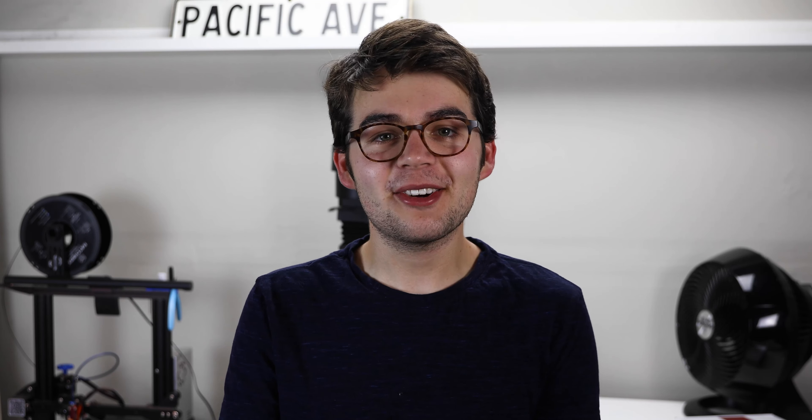Recently, I picked up a Hasselblad 503CX. This is my second 6x6 medium format camera. The camera I was shooting before I bought the Hasselblad was a Rolleiflex 2.8D, which also shoots 6x6 negatives. And the camera before that was actually a Mamiya RZ67, which shoots a slightly larger 6x7 negative. This is a camera I've been looking at for a little while, mostly because one of my friends got one, and I went out shooting with him, and I just had to have it.